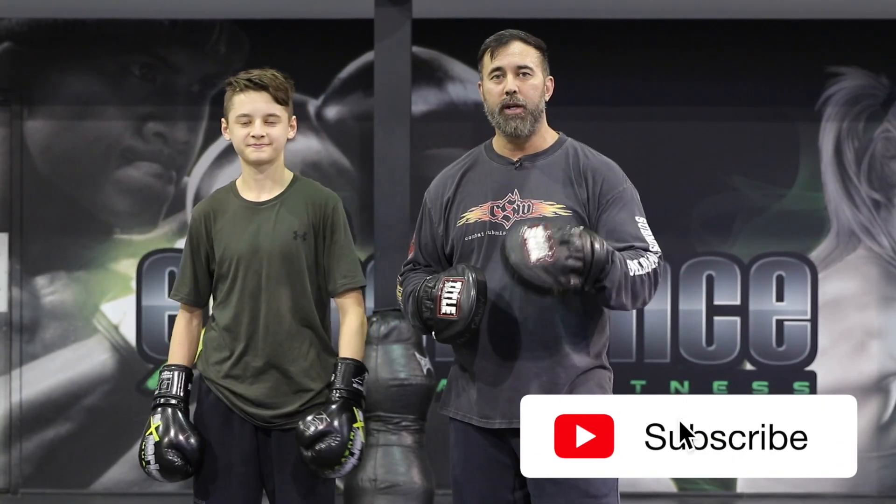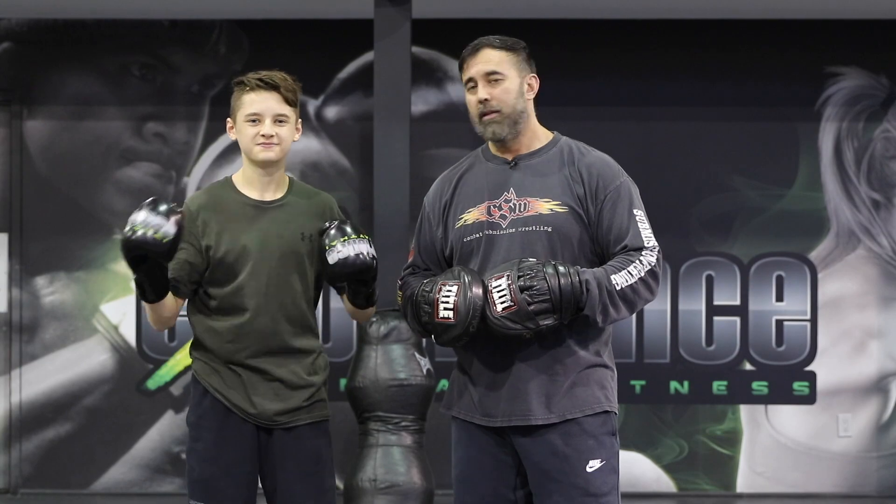Guys, hope you enjoyed this content. Leave us a thumbs up, make sure to subscribe if you're new here, and we will see you in the next video. Take care.